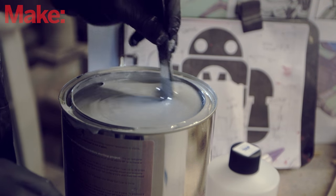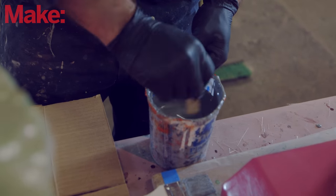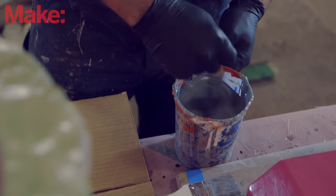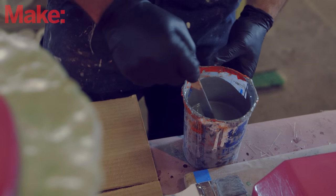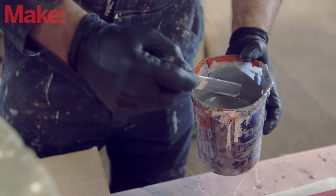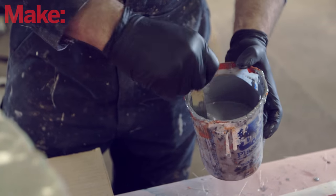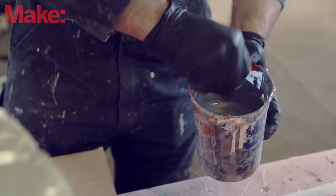Gelcoat is basically something that's sandable and won't deteriorate when it's exposed to the sun. It's another polyester product with some fillers added in to give it a little bit more body, a little bit more viscosity, so it'll make life easier as far as trying to get it to cling to vertical surfaces. In the case of the mold, we want to have something that we can basically polish out, make nice and smooth and strong, so we don't have to worry about grinding into the actual fiberglass composite layup of the part we'd want to bond it to.